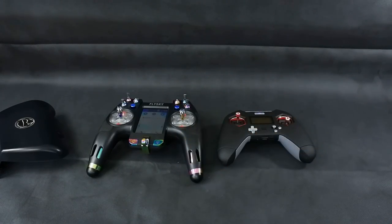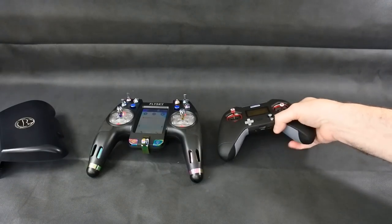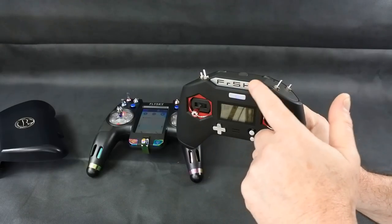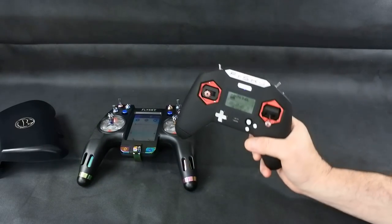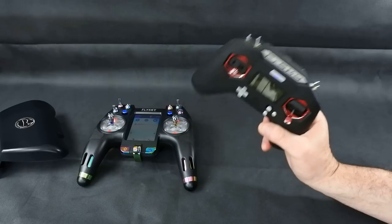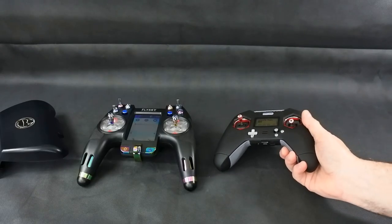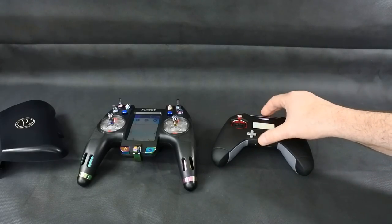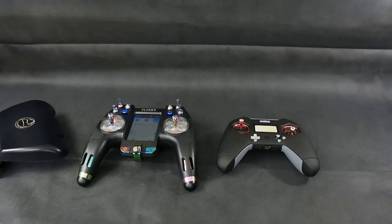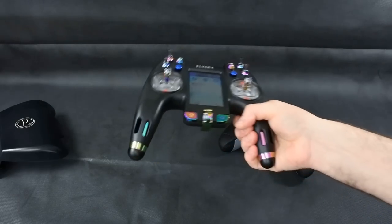Either one of these is going to be a good option for you — it's down to your preference of whether you want to fly FlySky or FrSky. I will tell you, there are more things you'll be able to get available, especially buying used, that are compatible with the Nirvana than the X-Lite. You've also got the problem with the X-Lite that if you're buying an EU LBT one — which is what this is — you'll need to do a firmware flash to make it non-EU, otherwise it isn't going to work on a lot of stuff you buy from Banggood and similar sites. With the Nirvana, pretty much everything I own that's FlySky has bound to it straight away.